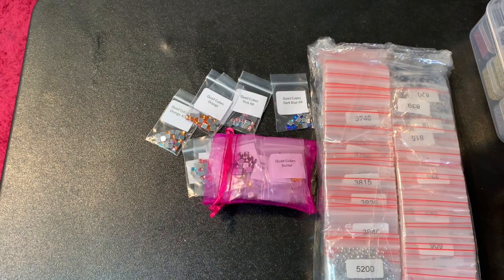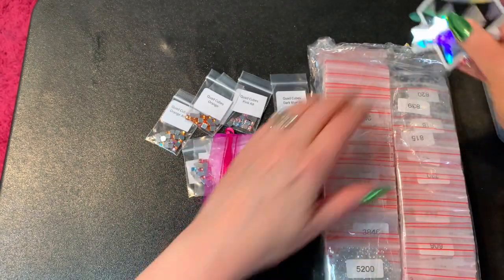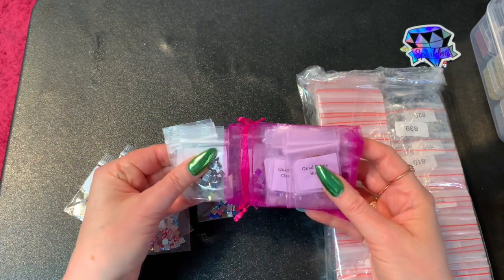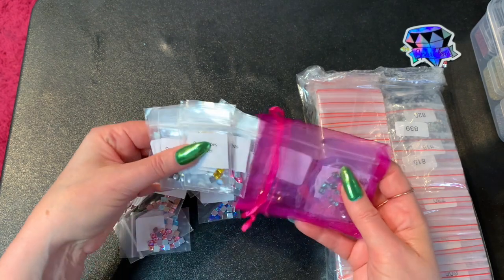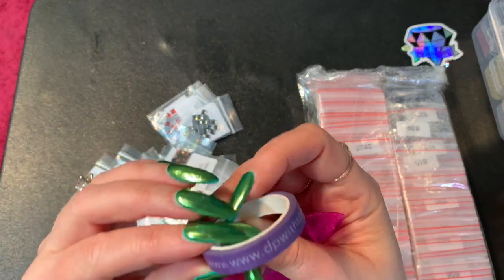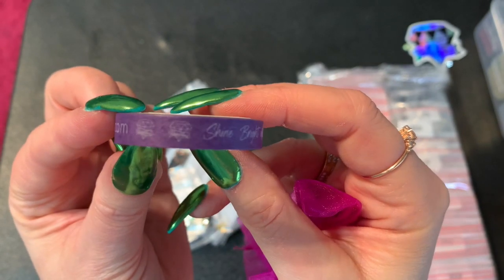There's one that says 'Life is the Best Teacher' and then the signature DP with Sparklers sticker. And these are the quad cubes — they're kind of difficult for them to keep in stock and a pain to make, actually putting all the quad cubes in there. Oh, there's a little washi tape too — branded, it says dpwithsparklers.com and 'Shine Bright.' So cute, I love it!